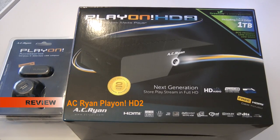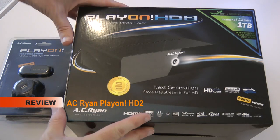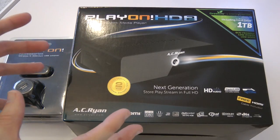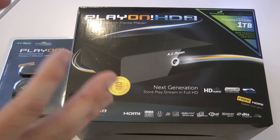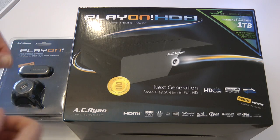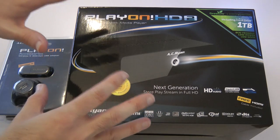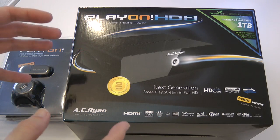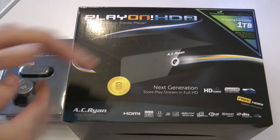Hi everyone, this is Dave from Geekanoids and this is my unboxing of the AC Ryan PlayOn HD2. This is a next generation media streamer, a network media player. I'm going to show you what you get inside the box and then later on the channel, probably in about 2-3 weeks time, I will give you a full review of this product.